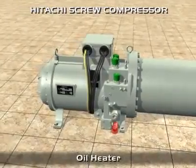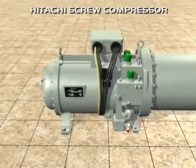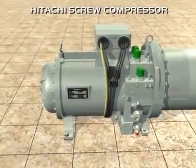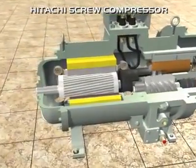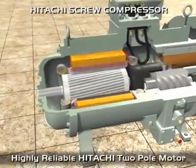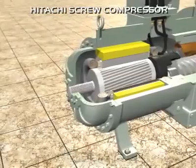Due to the pressure difference between the high-pressure chamber and the low-pressure enclosure, lubricating oil is continuously supplied to the mechanical parts and to the moving piston that provides continuous capacity control. This system removes the need for an oil pump, adjustment valves and associated mechanisms.